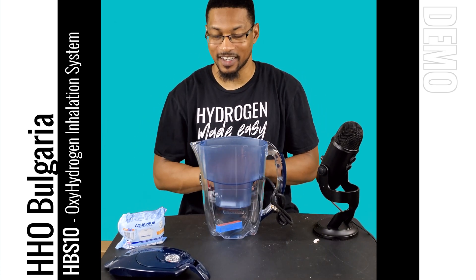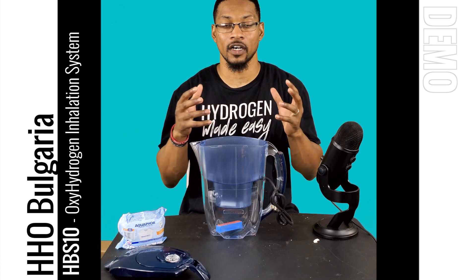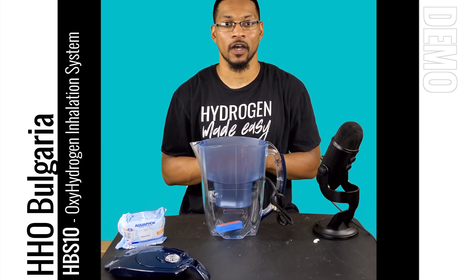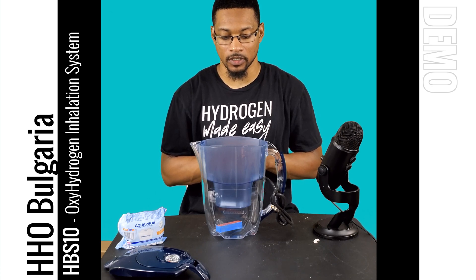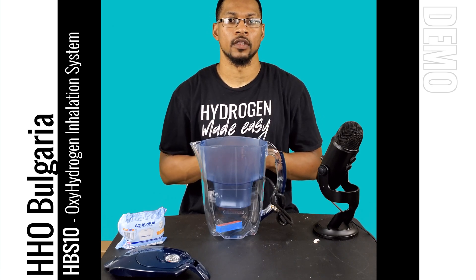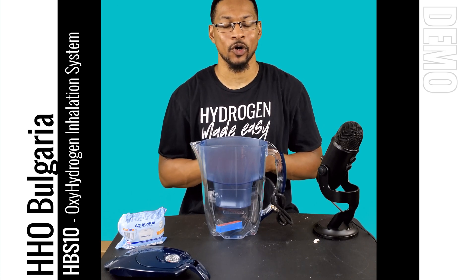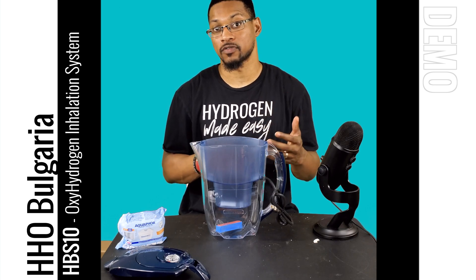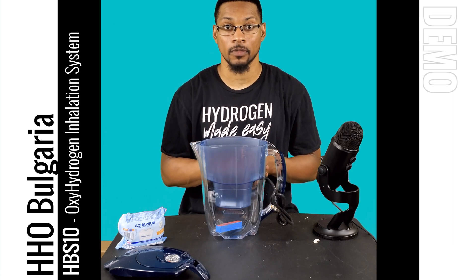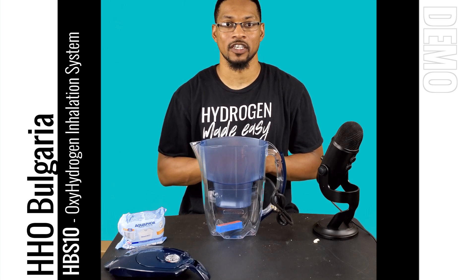This is the unboxing video for the HBS 10 system offered by HHO Bulgaria and we are excited about this unit. It's going to be one of the budget-friendly type options, which doesn't happen very often with hydrogen products. We're excited about this one because it has a budget-friendly price but is also high quality and a really solid unit. We'll catch you next time in the demo video — catch you next time at H2Hub.